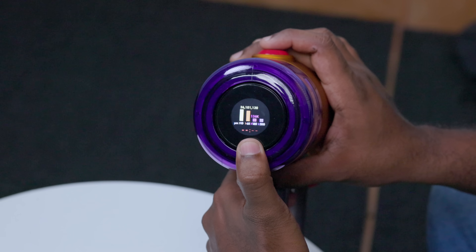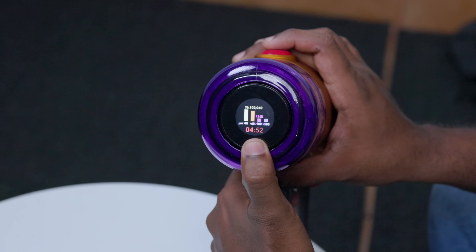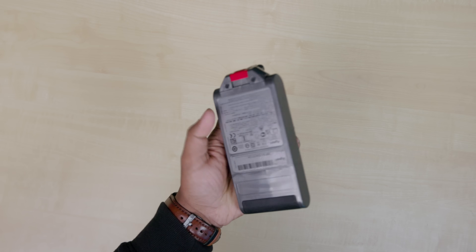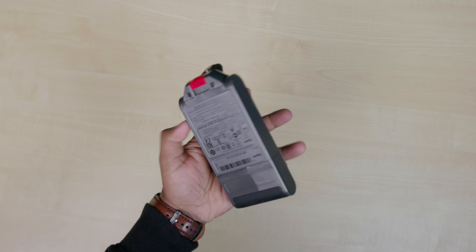It's a modular design. If you look at it, you can change the body and you can change the configuration. If you look at it, we have a battery — this is the battery. You can separate it and extract it.